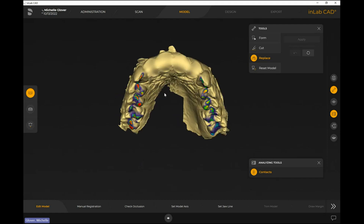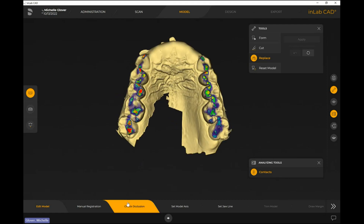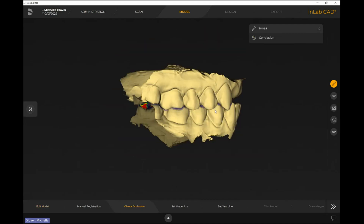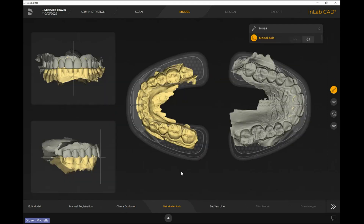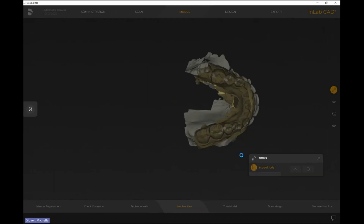From here the steps along the bottom are all still the same — I don't really need to do anything with check occlusion, it's just showing the patient's bite scan. Now with set model axis, because we did a duplicate copy, I can see where the midline is, where the canine is, the occlusal plane — and I line this up like I normally would. Having the biocopy helps justify where the teeth are lined up.